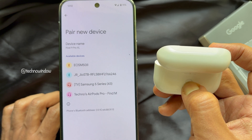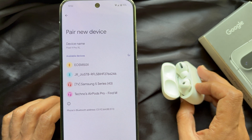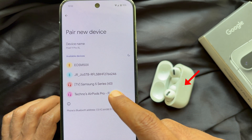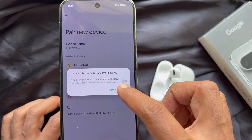Once you do this, you will notice the light will start flashing white. After the case starts flashing white, you should see the AirPods appear on your Pixel's Bluetooth available device list. Tap the AirPods name to pair the two together.